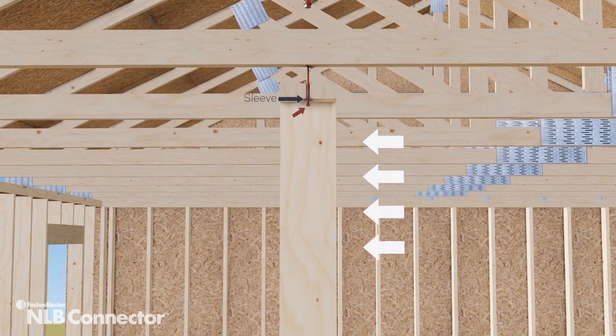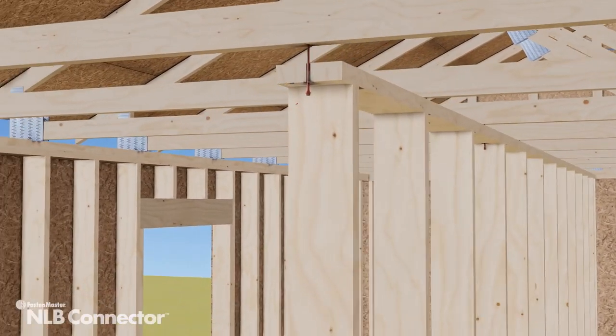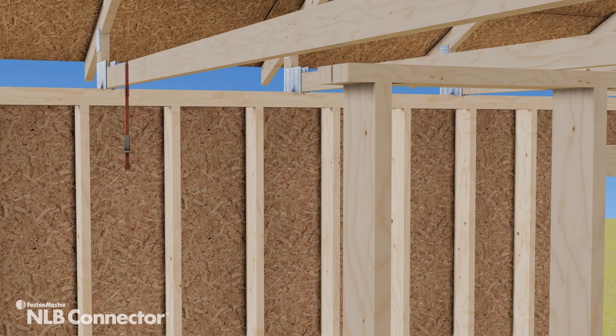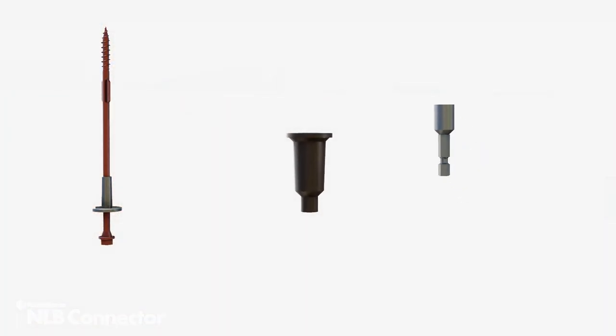Building code requires that these walls must be able to withstand 5 pounds of loading per square foot of wall surface. The 3-part NLB system combines a fastener with pre-installed sleeve, a setting tool, and a magnetic driver bit.